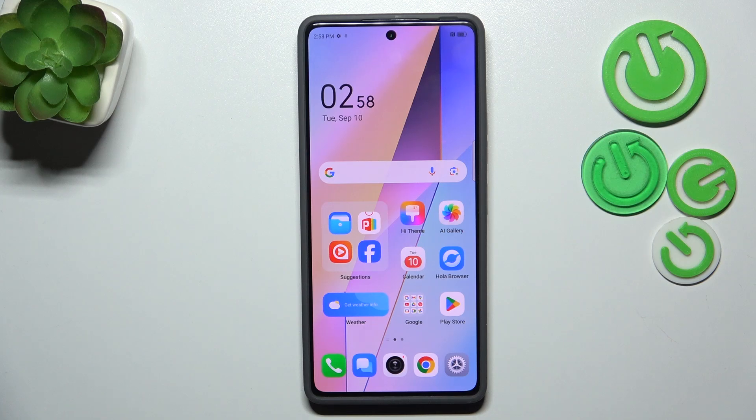Hi everyone. In front of me I've got the TecnoPovoz X-Pro, and let me share with you how to add the fingerprint to this device.